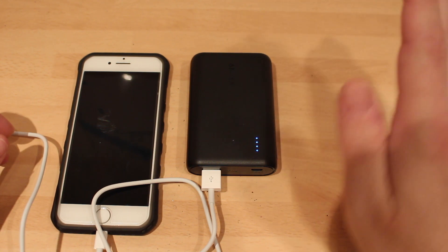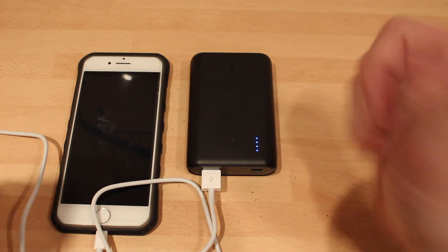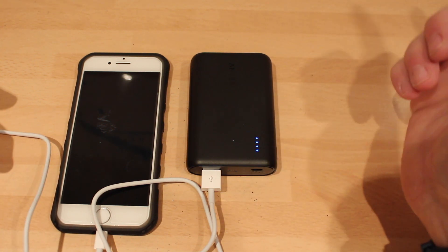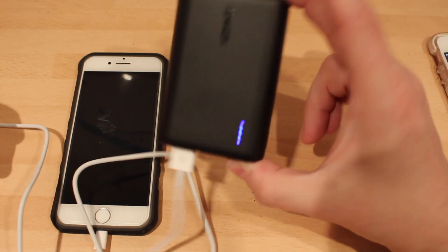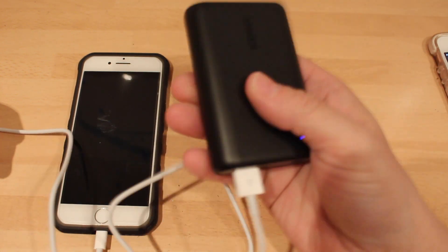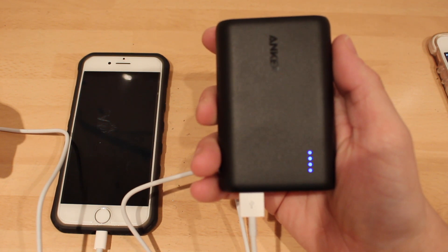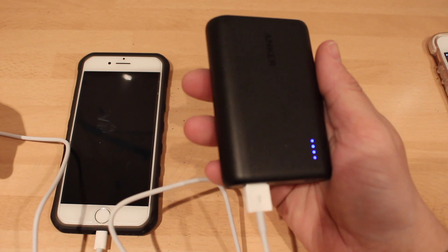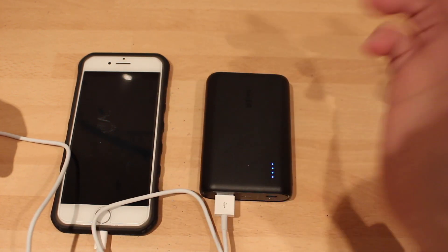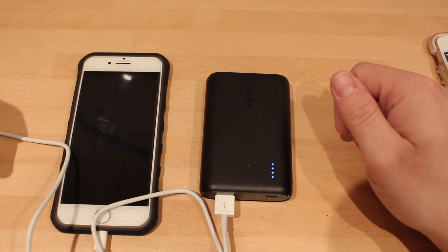So that has been my review on the Anker 10,000mAh battery pack. If you did enjoy it, please give the video a thumbs up. And if you want to go and grab yourself one, links are below. You could even carry that in your pocket and survive with that. Thanks very much for watching guys — I'll see you all very soon. Goodbye.